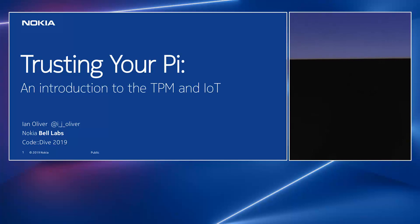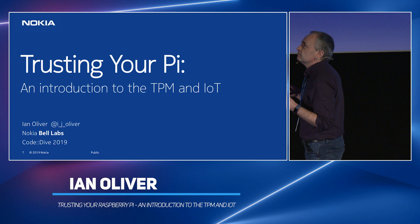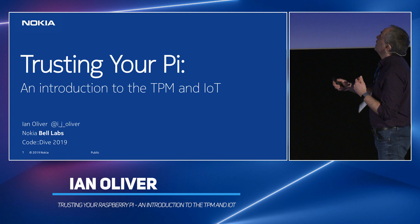Fortunately, my colleague who presented earlier has answered all the questions, so this should be good and easy. So, trusting your Pi. This is a really high-level, incomplete introduction to using a TPM with a Raspberry Pi, and by definition IoT, because anything with an ARM processor is IoT these days. So if you want to impress your bosses and say you learned all about trusted computing and IoT, there you are.